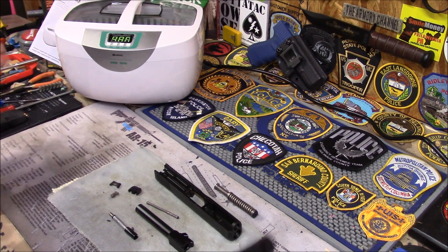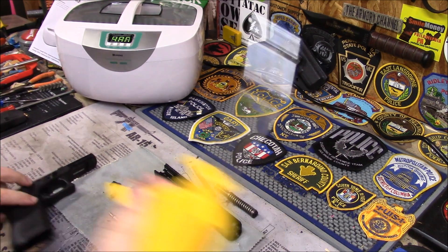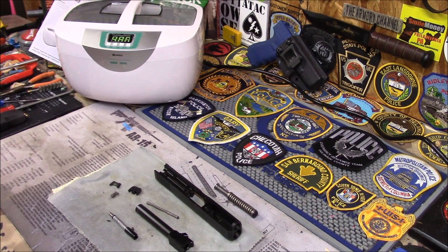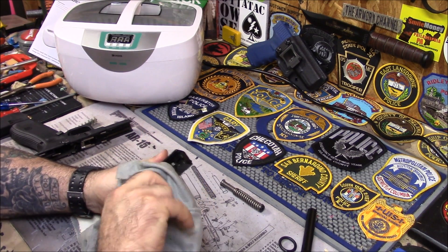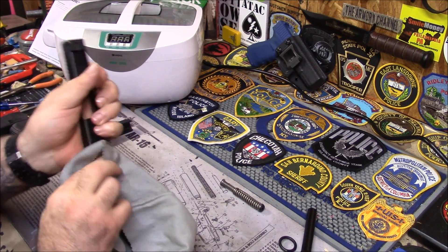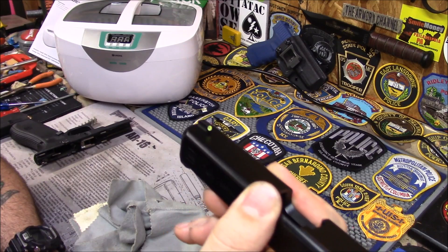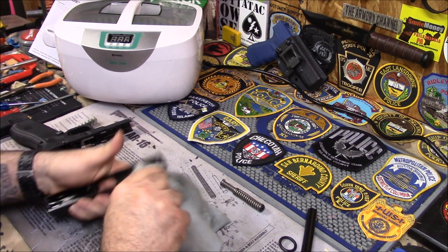Parts are all drained, pretty much somewhat dry. Give it a good shake and I'll get my air compressor if you have one. Some people are concerned about the ultrasonic cleaner with their expensive night sights — I put them in there all the time. It doesn't seem to bother them any. As you can see, the front sight is still nice and bright. It doesn't seem to affect it at all.